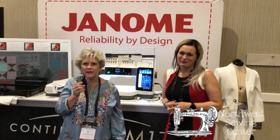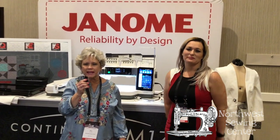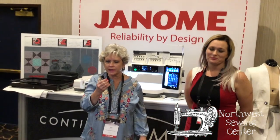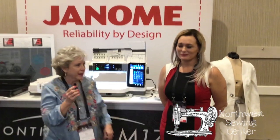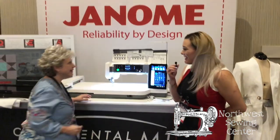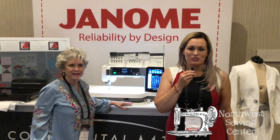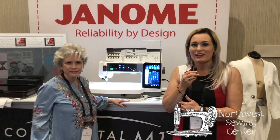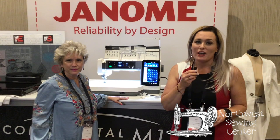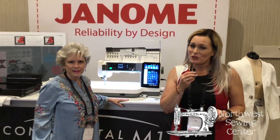Hi everyone. We're here in Las Vegas for the launch of the Continental M17. It's a new Janome machine. Hello everybody out there. I am Missy Redd. I'm an educator with Janome Sewing Machines, and I am so excited that you're joining us here today to meet the new Continental M17. This is going to be your new top of the line for Janome.